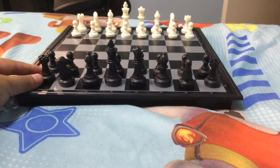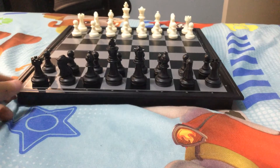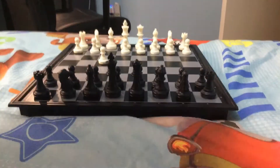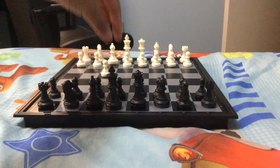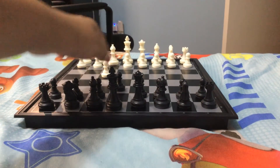The two-move checkmate starts with white plays pawn to f4, then black responds with pawn to e6. This is black's next move.